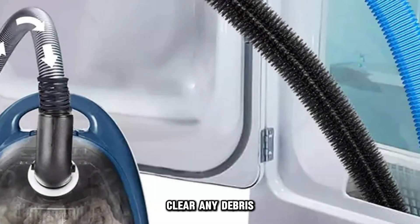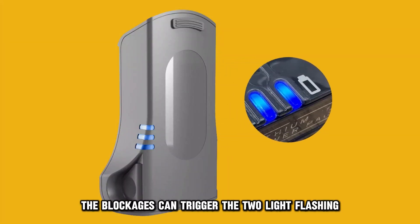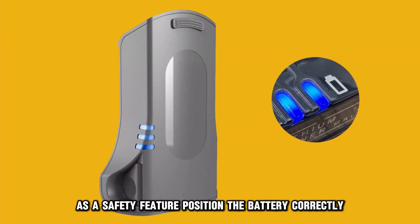Clear any debris or hair items in the hose and brush roll. The blockages can trigger the two light flashing as a safety feature.